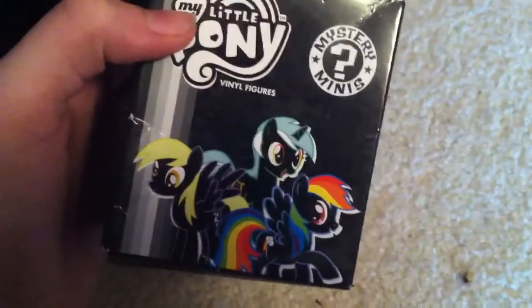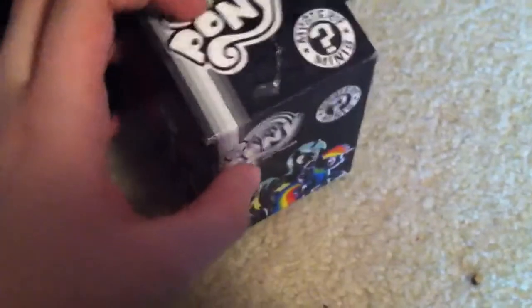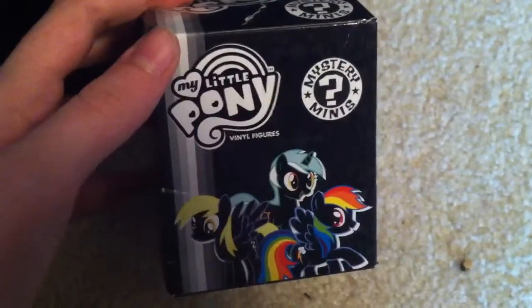Derpy, sit over there. I found these at Target and I did pre-open it, but it'll still be a surprise for you. I found them at Target for $5.99, which I feel is a little overpriced, because they are significantly smaller than a $5 brushable.